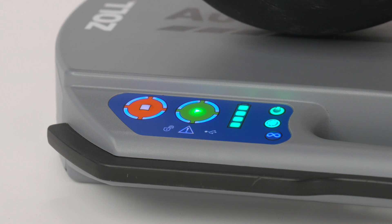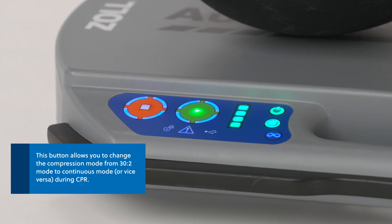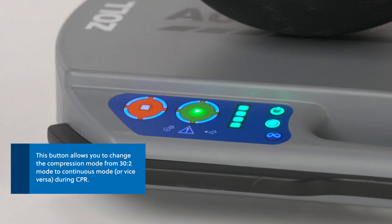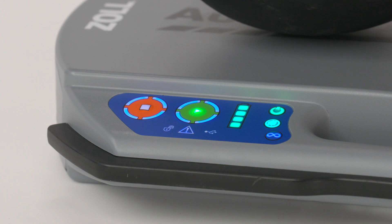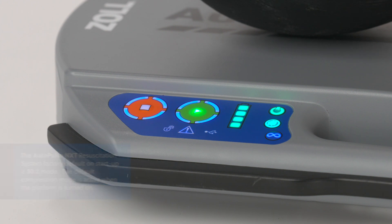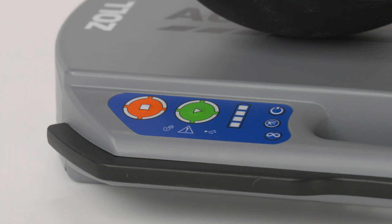The compression mode button is located next to the mute button. This button allows you to change the compression mode from 30 to 2 mode to continuous mode during CPR. The AutoPulse NXT Resuscitation System factory default on startup is 30 to 2 mode. The default compression mode is active when the platform is turned on.